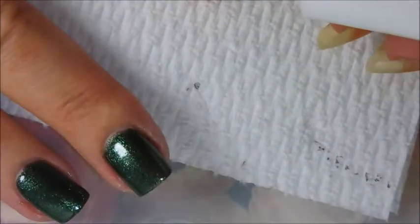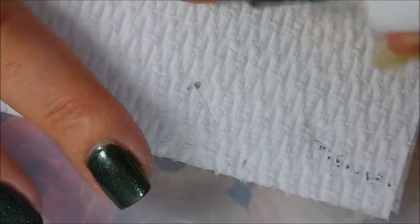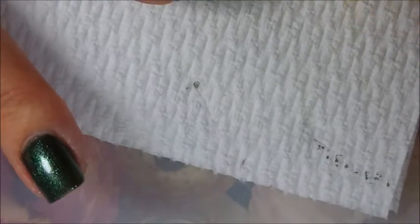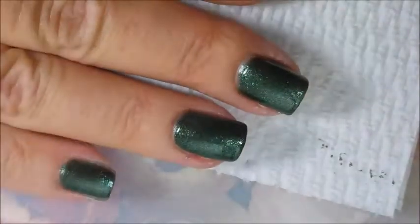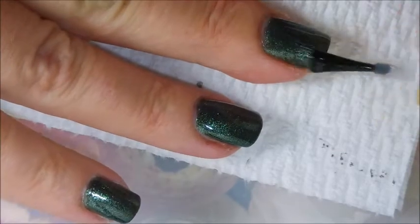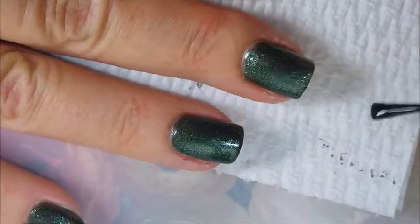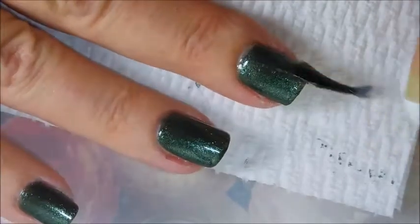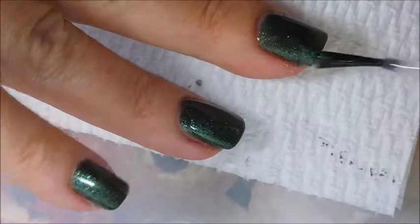I'm going to top it off with some Pure Ice Girl on the Run, to get it to dry down before I do my stamping. And of course the queen of out-of-frame is back — I wish she'd get a life. I'm going to show you capping the end very well. I'm applying a generous coat of top coat — I'm normally not too stingy with my top coats.